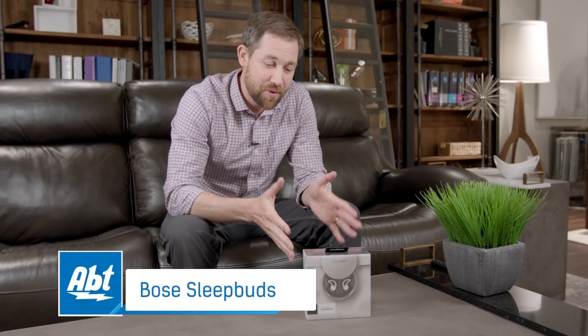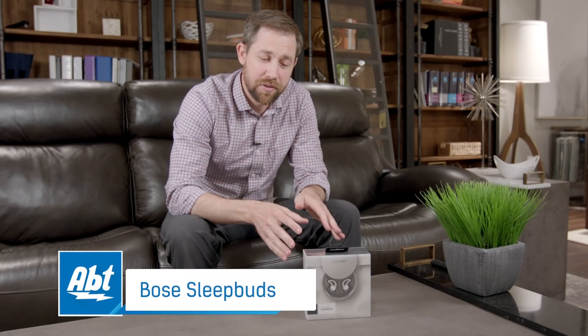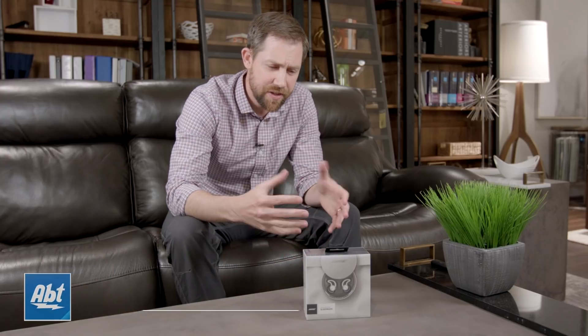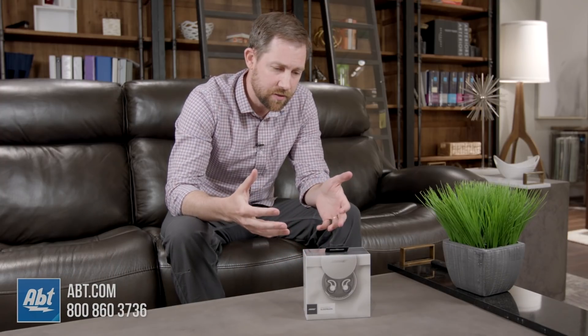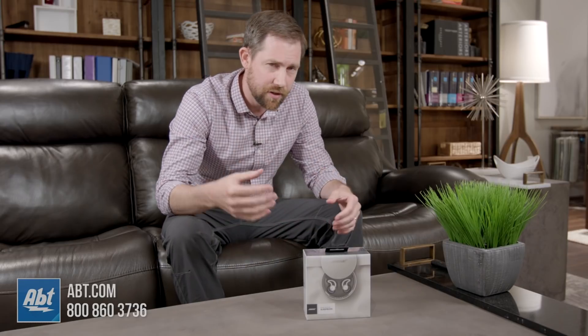Hey everybody, Carl here from Aft and we've got a brand new product from Bose that we're going to unbox for you today. These are the Sleep Buds and the idea behind these is to help you get a good night's sleep and keep you comfortable, so they're not on the ear or over the ear.